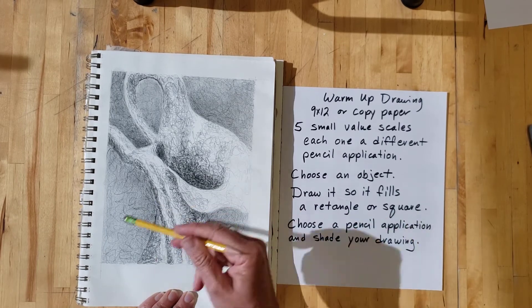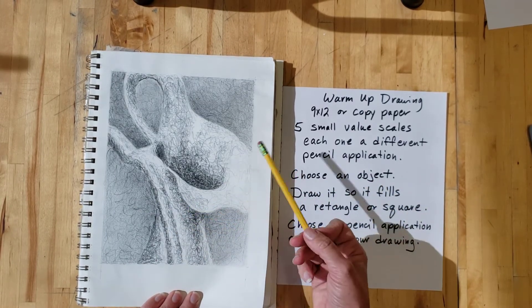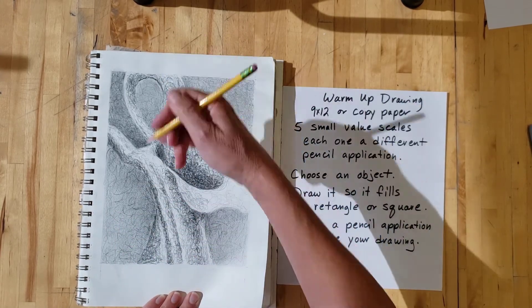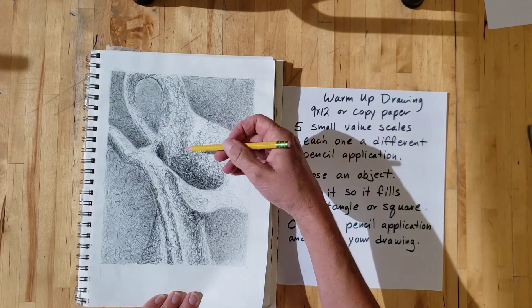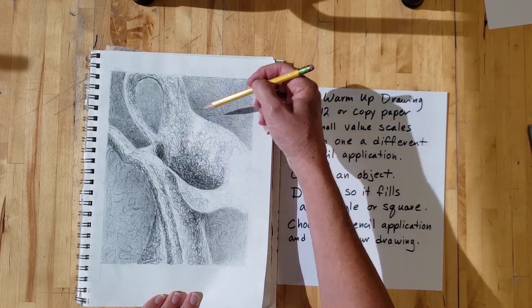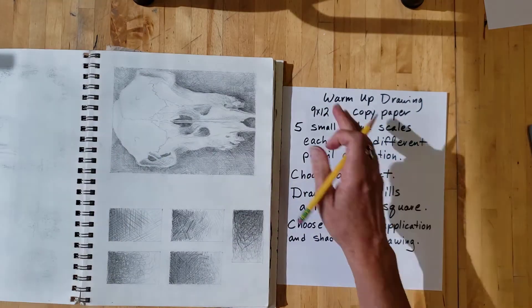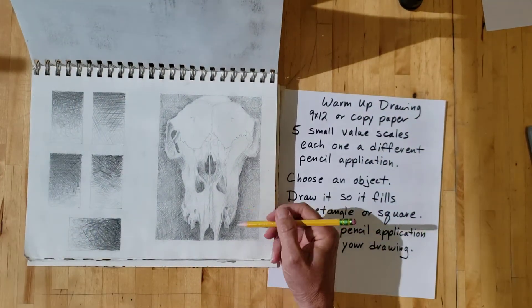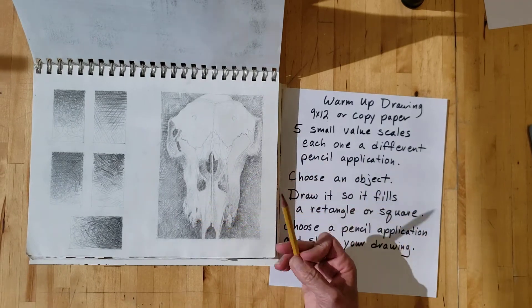I like scribbles — I like scribbles a lot. This is my preferred pencil application, and I did a little bit of rubbing too. It's zoomed in so it's touching four sides, and I use scribbles for shading and in the background to keep it all unified. The skull is also unified because it's all done in crosshatch.